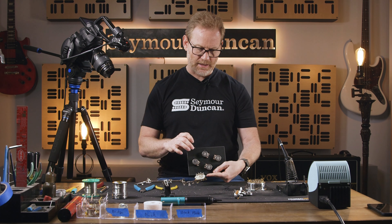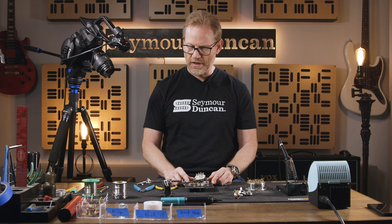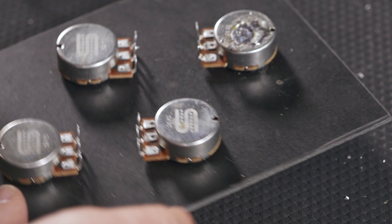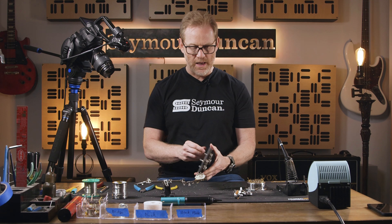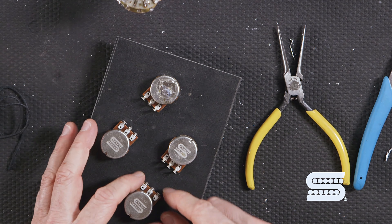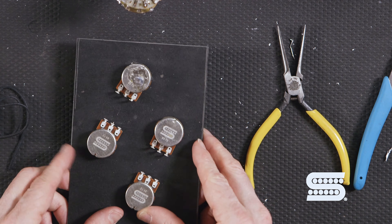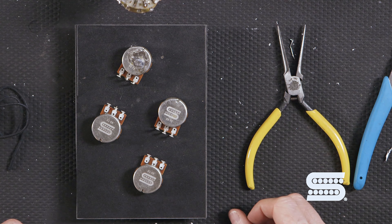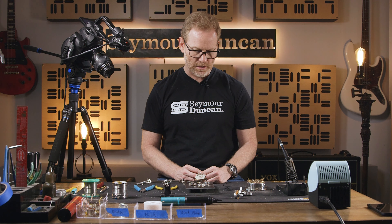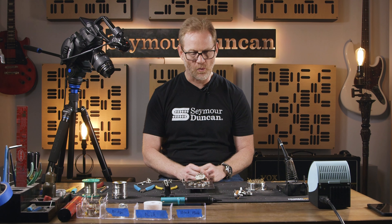This is a masonite-type material, but you can use any type of wood. These pots are three-eighths, so if you get a three-eighths drill bit you can drill the hole and most pots will fit right in. I fasten them down so they don't move — that's important because if they're loose and you're applying pressure with the soldering iron they can rotate. You want to keep them in place so nothing moves around. Having some old pots is a great way to practice.